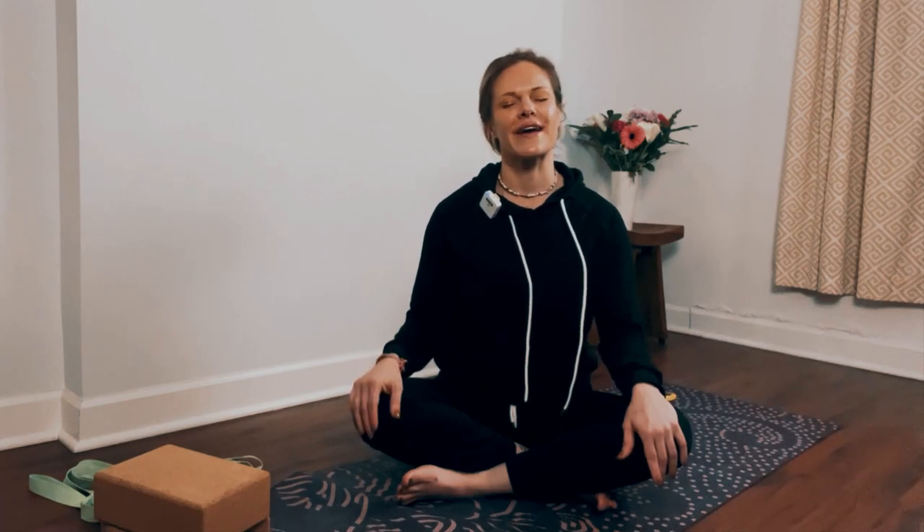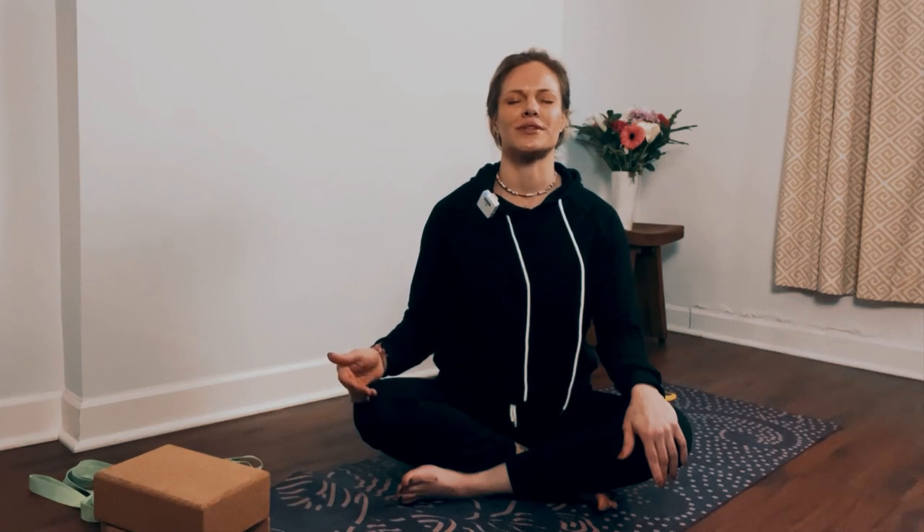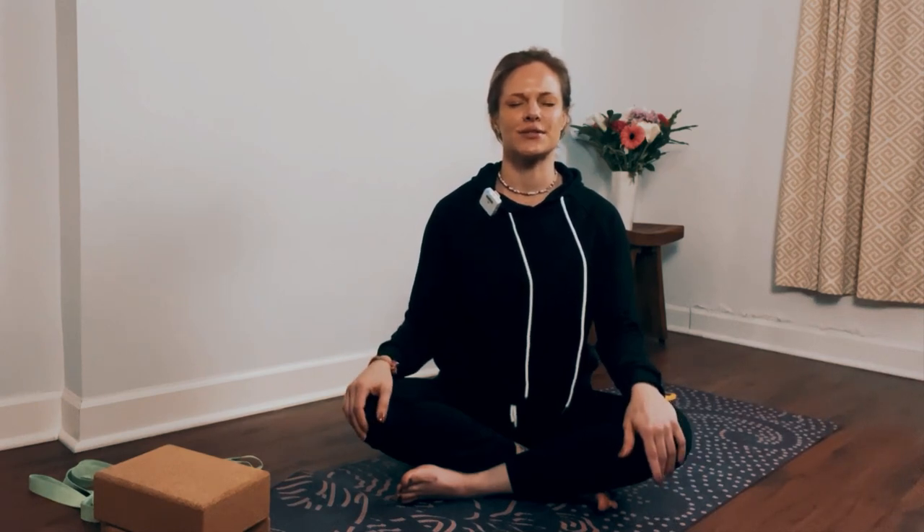Relax your shoulders down, place your hands onto your knees, and close your eyes. Take an inhale through your nose: one, two, three, four. Exhale nose: four, three, two, one. Inhale nose: one, two, three, four. Exhale nose: four, three, two, one. Inhale nose, exhale nose.